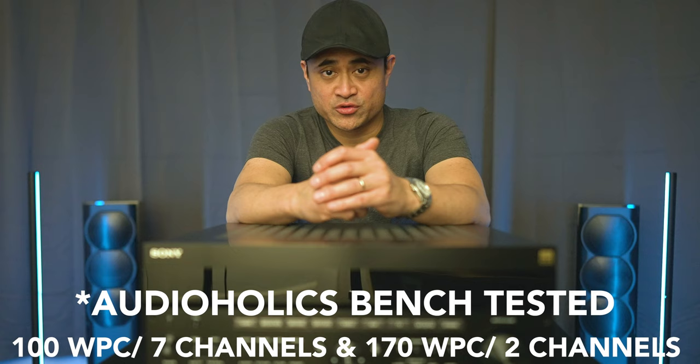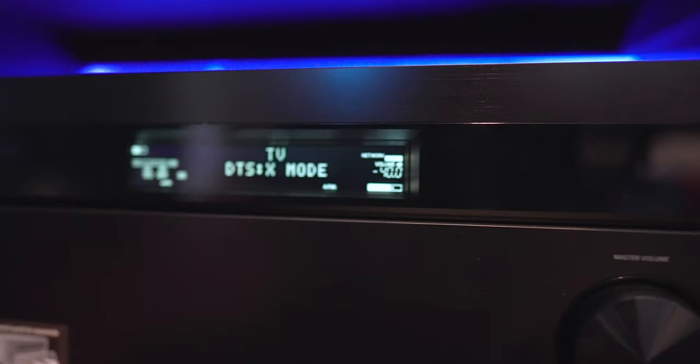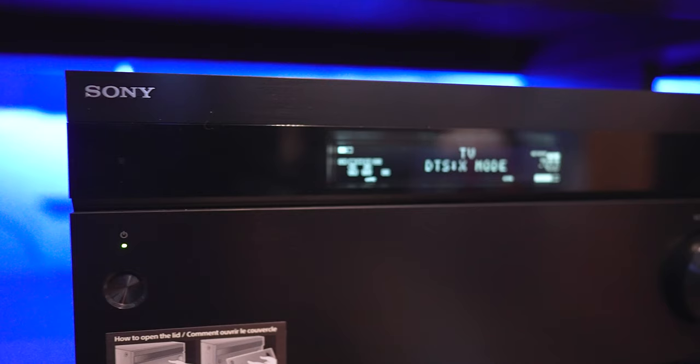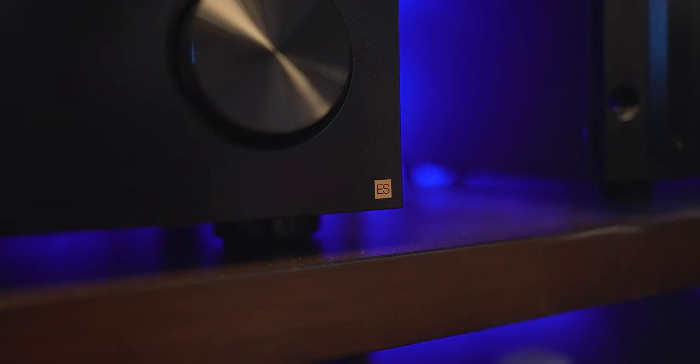Specs-wise, this is rated at 150 watts per channel with two channels driven, although with all 13 channels driven it's going to be a little bit less. It does support 8K/60 with HDMI 2.1, as well as ALLM and VRR for gamers. Being part of their ES lineup — which stands for Elevated Standard — this has some premium parts over their non-ES models: a new large capacity power transformer, a refreshed digital circuit board, a newly designed frame buffer board chassis, new capacitors for high power, an updated heatsink, a new 32-bit DAC, a buffer amp for the DAC, and a redeveloped digital section. Also for audiophiles, it is Roon tested, so it'll work with Roon.